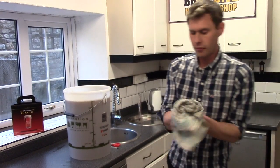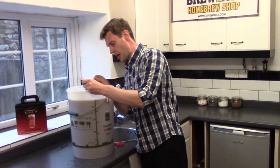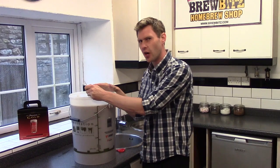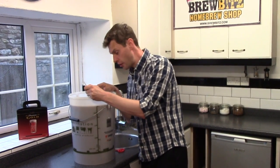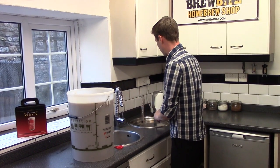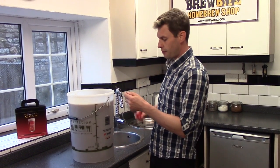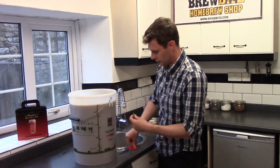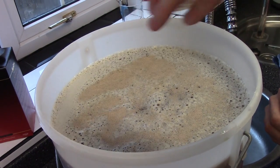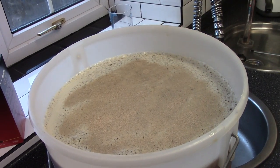Now the important part is to check the temperature of our beer. It needs to be in the region of 18 to 22 degrees, possibly up to 25 if it's a bit warm, but no hotter and no colder, because now we need to pitch our yeast. It's coming out at exactly 20 degrees. So we take our sachet of yeast and with a pair of scissors gently snip the top off, then gently sprinkle it all the way over the top of the beer.